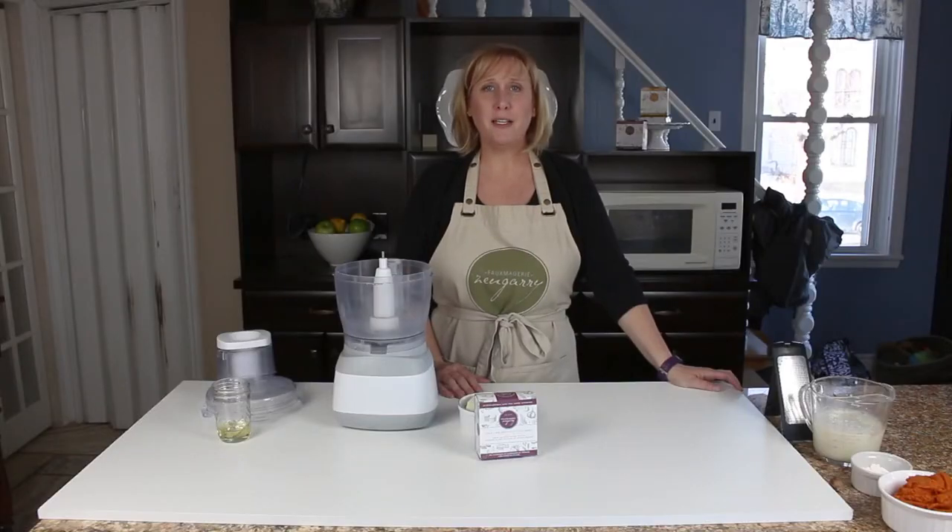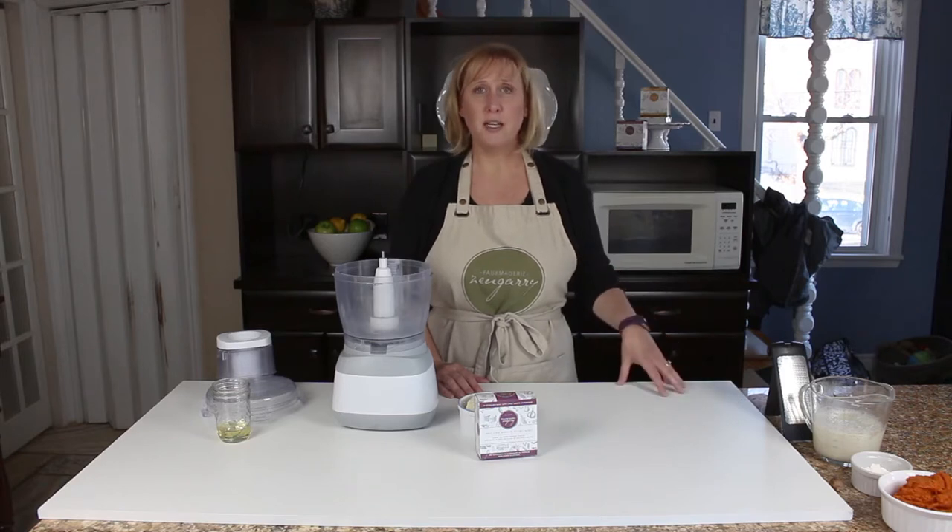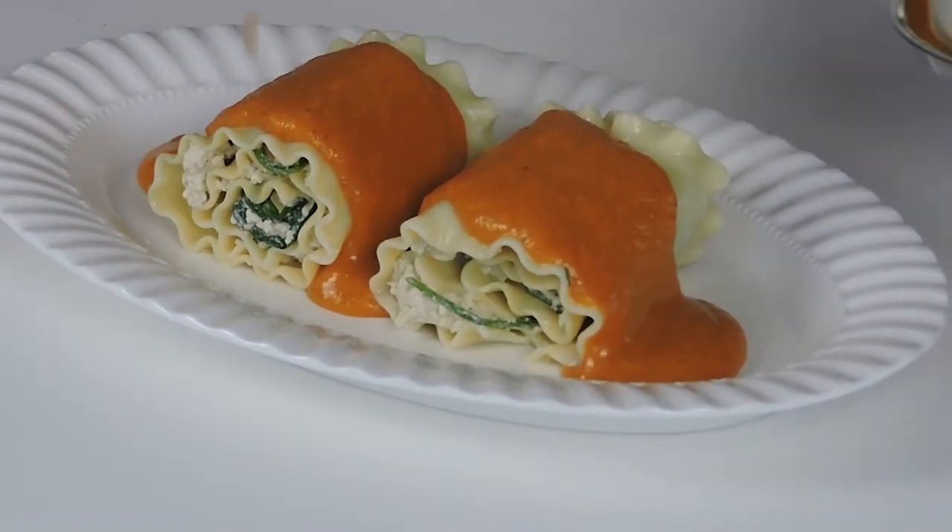Linda here from Fulmagerie Zengary, and I'm here to show you an easy weeknight meal that you can make any night, or you can make it ahead and serve it as leftovers. It's pumpkin lasagna roll-ups.